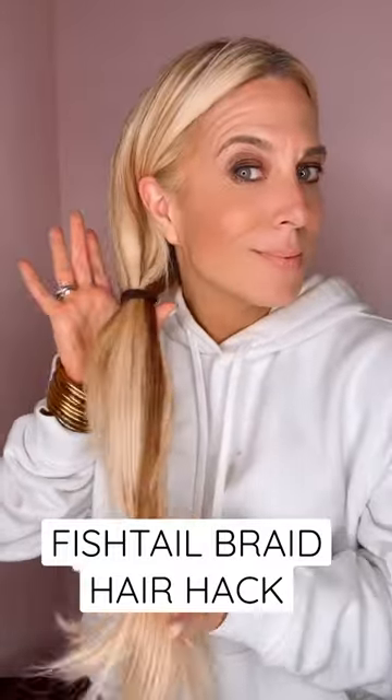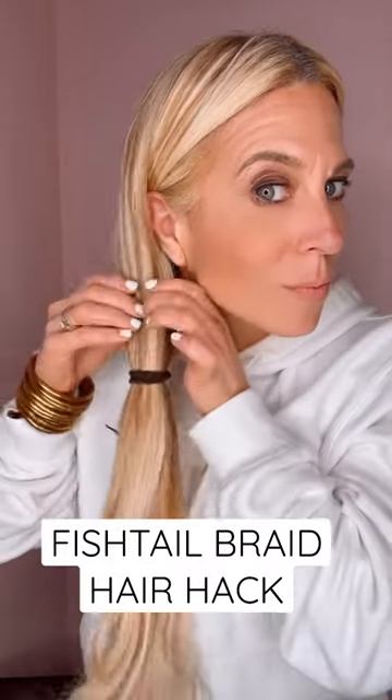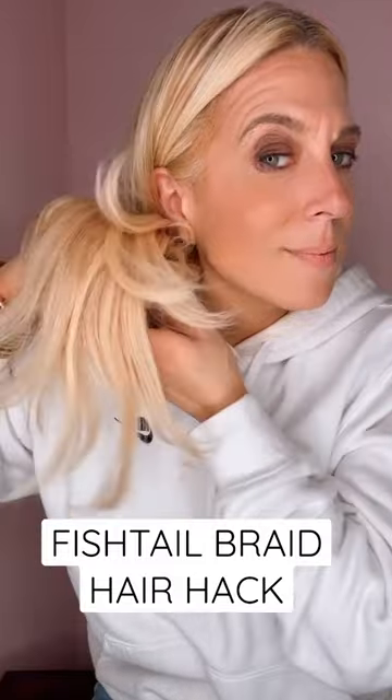Easy fishtail braid hair hack. Hey, it's Audrey. Start with the ponytail. You're going to topsy tail right in the middle, just like I'm doing here.